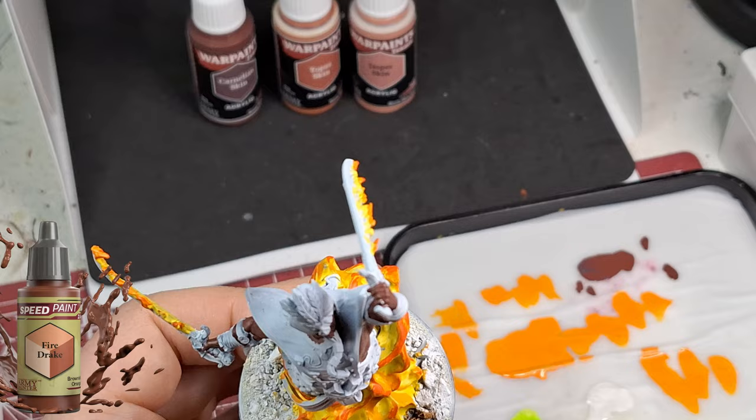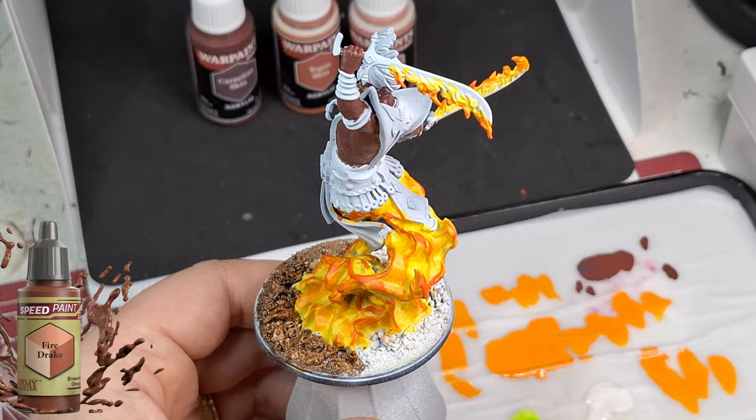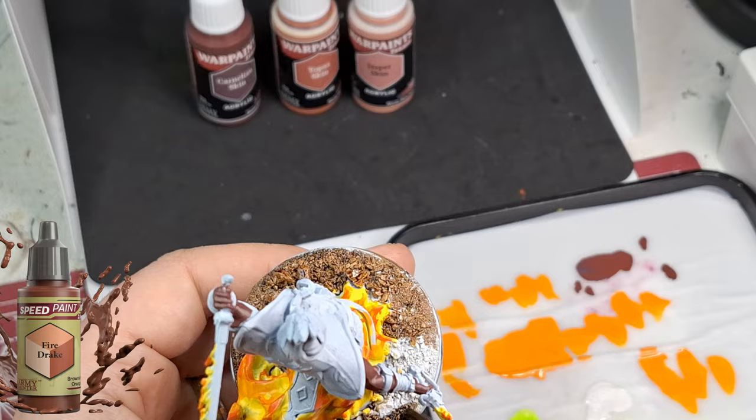Keep your eye out - I'm going to be painting one of the Flame Casters soon on the channel using my brand new Harder and Steenbeck airbrush. We're going to try painting the entire thing just with the airbrush and then highlight with a brush.